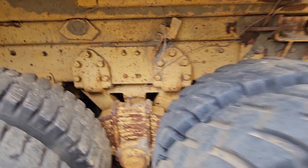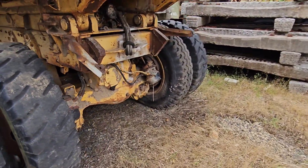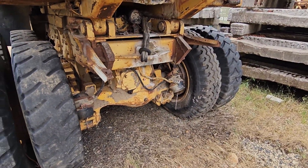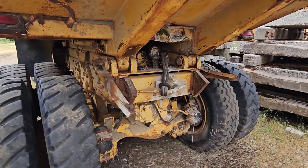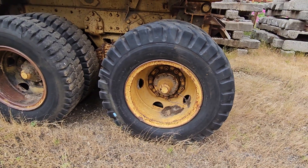Camelback suspension. I want to say this has the big bull pattern too, not the standard semi style.